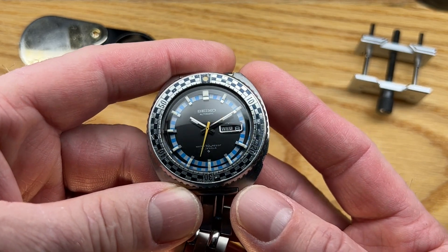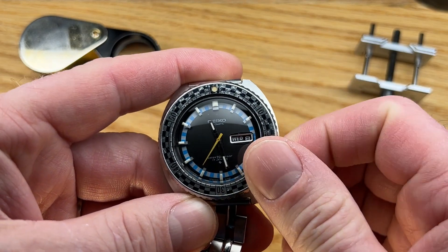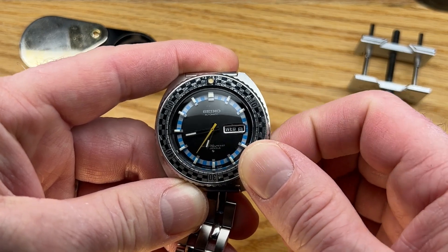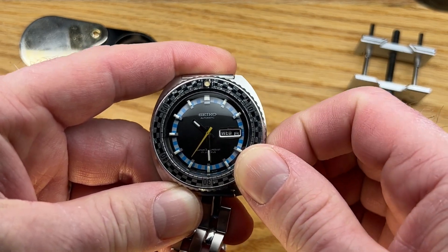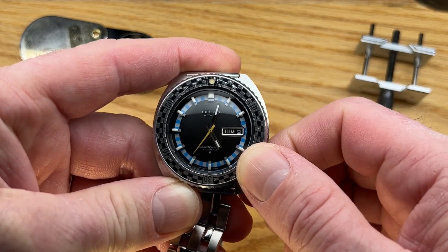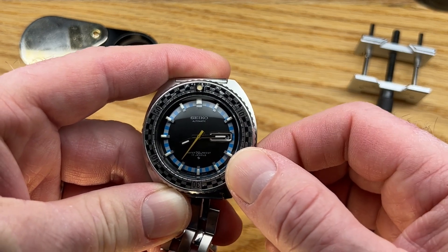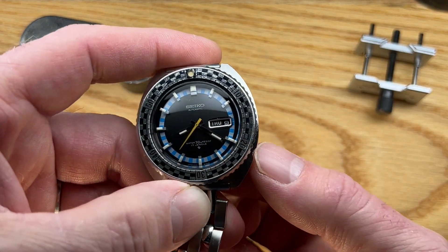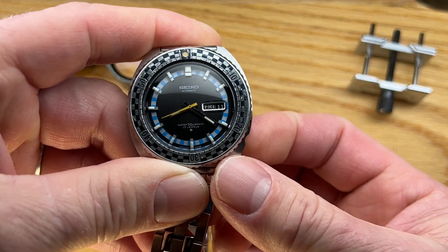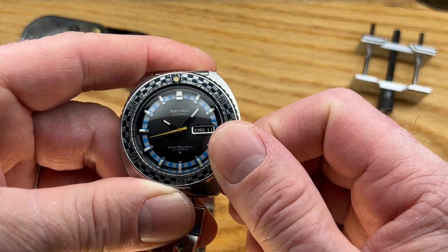I can turn off the hacking and set it back running. We can go through all the functions of the watch — watch the day and the date click over, of course. It's very important to make sure everything's working exactly as it should. This is actually early enough to where all the components in the train of wheels are fully metal, which is nice. We can set the day and date by just pushing in the crown — it has the same keyless works as a 6139.